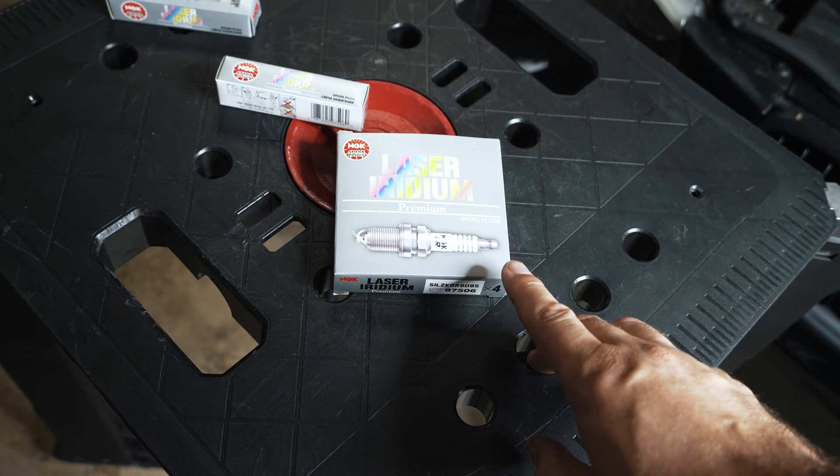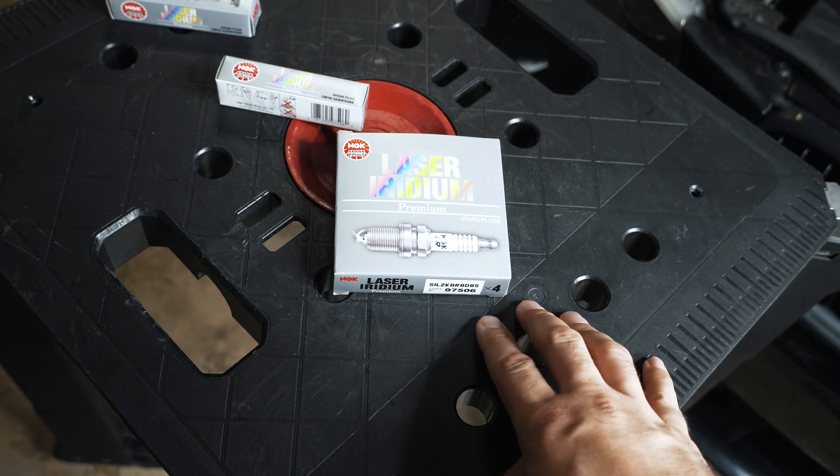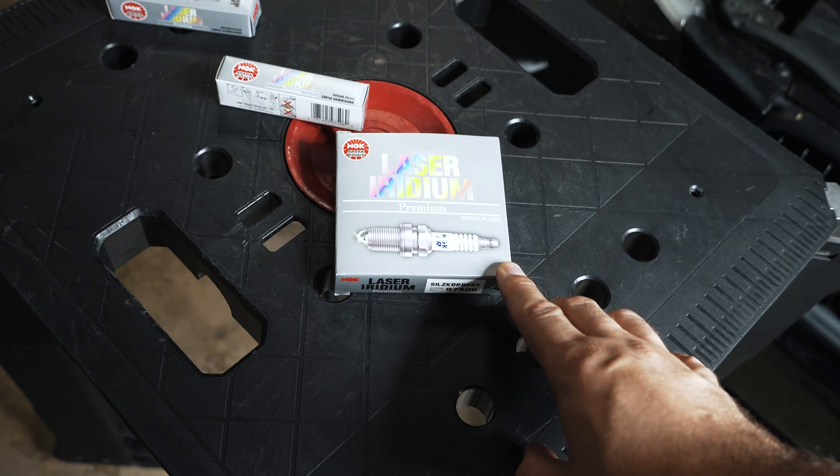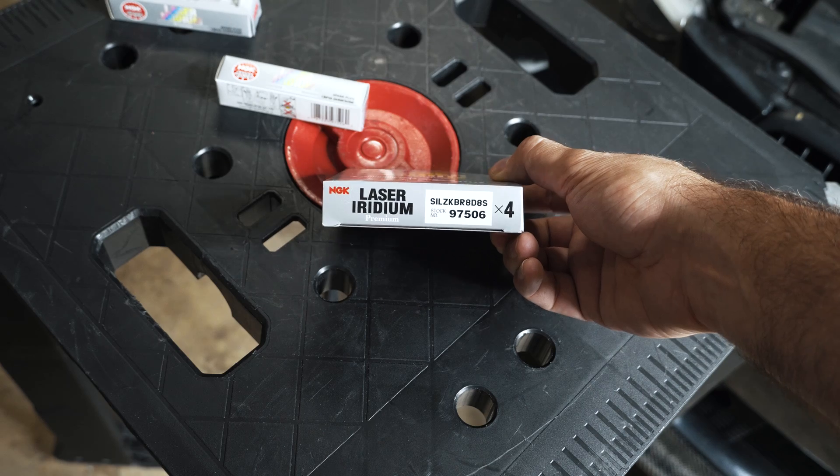Stock on this car is Bosch. A lot of you guys know that with the N54, you do have to change out to NGK plugs if you want to run high boost. In my opinion, this is going to be the appropriate option if you have upgraded turbos.